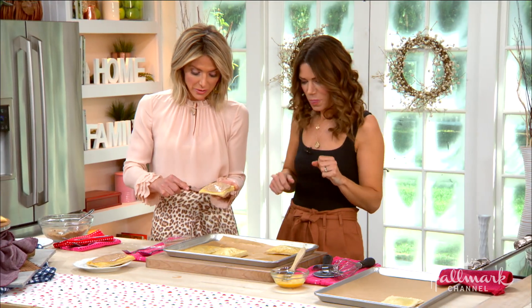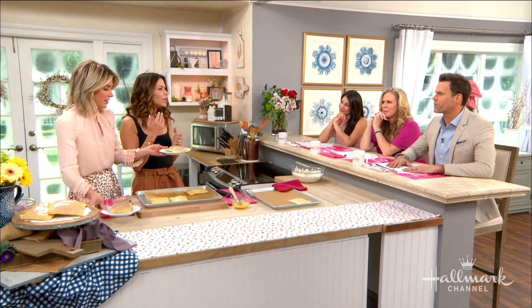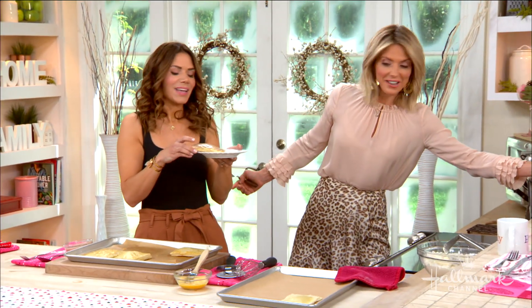Maybe the circumstances are different with different people's struggles, but the essence of it is the same. Good for you to put it out there — we all struggle. And I'm on a national tour with a lot of comedy and validation. She might be coming to a city near you — check that out.